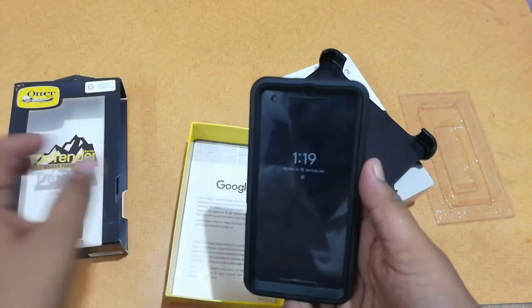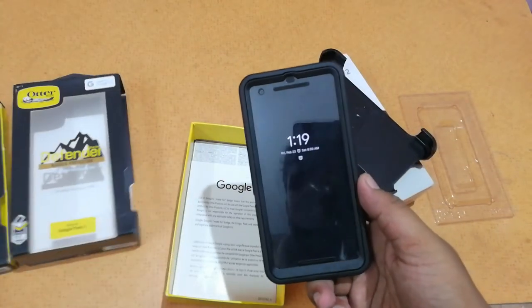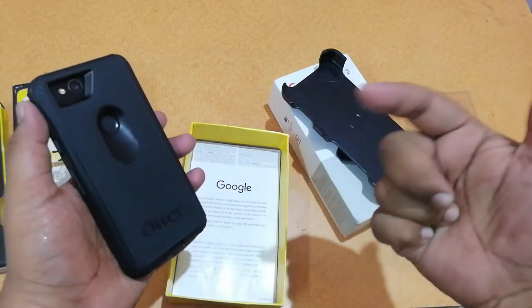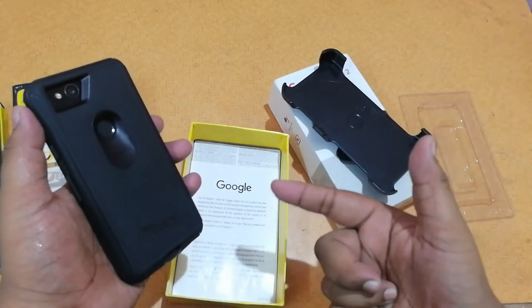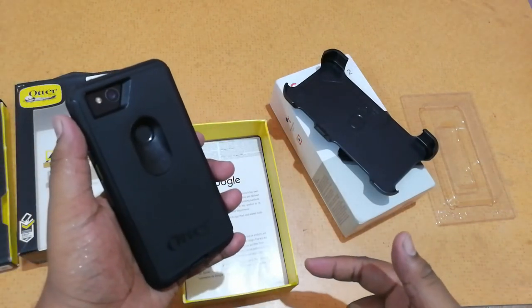So guys, this was my quick review and unboxing of the Otterbox cases for Pixel 2. I have the Otterbox Defender case and the Otterbox Symmetry case. I hope you liked this video — if you did, please give it a thumbs up. If you want to purchase these cases, I'll leave a direct link in the description from where you can go and buy them.